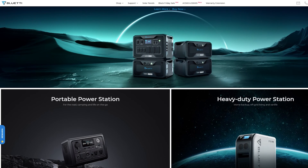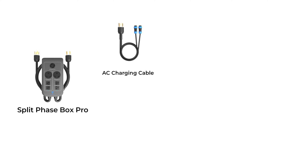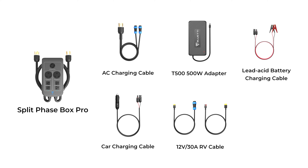For example, a split phase box pro and AC charging cable to build a split phase system, T500 500-watt adapter, lead acid battery charging cable, and car charging cable to charge the EP500 Pro in multiple ways. You may also need a 12-volt 30-amp RV cable to charge your EV off the grid. The D300S steps down the voltage of your roof or rigid solar panels, and the sub panel is used to integrate the EP500 Pro to your home circuit.